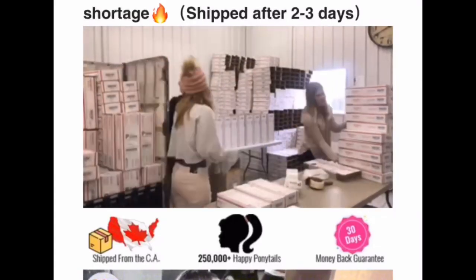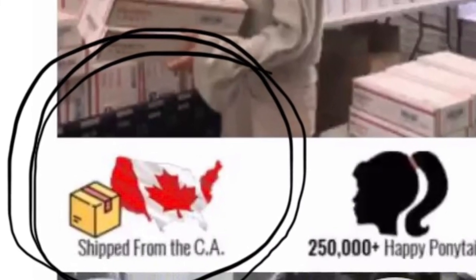I just received my package today and look, it came from China. They advertise that it came from somewhere else, like the United States or Canada. Cheating a-holes. I wanted to open the package with everyone to see.